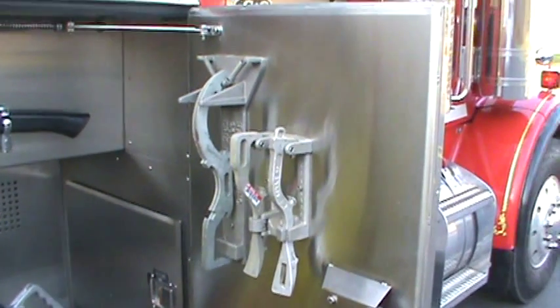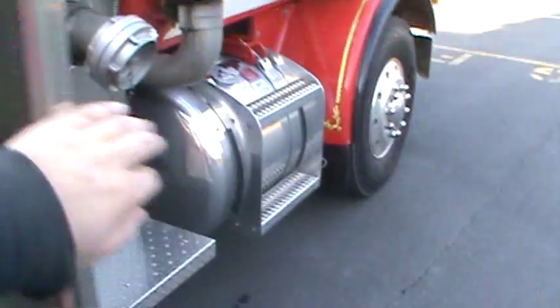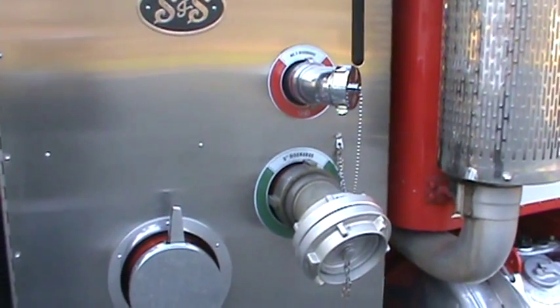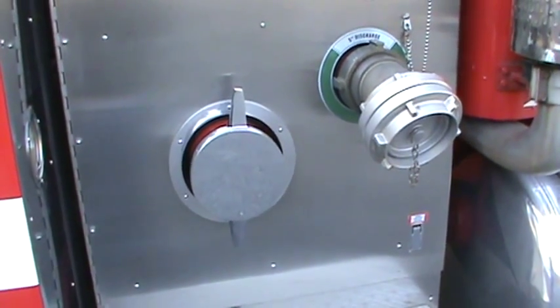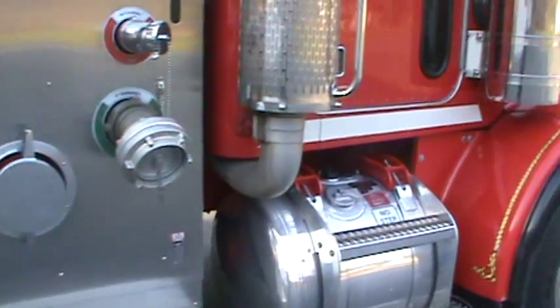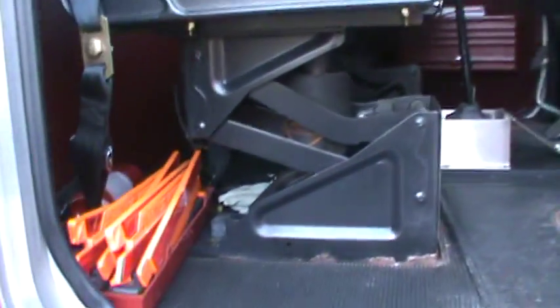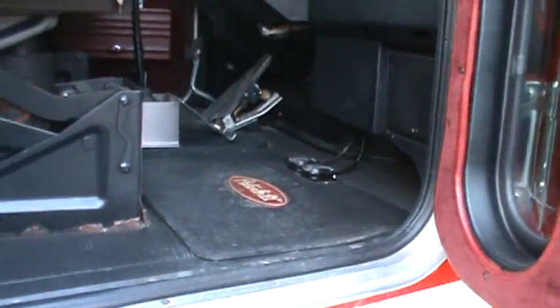Some more spanner wrenches and wrenches for the 5 inch. Two discharges and an intake. The truck could draft if it had to — I don't remember drafting with it, but it could. And there's a view of the passenger side. What a nice Peterbilt — it's gotta be my favorite truck in the fleet.